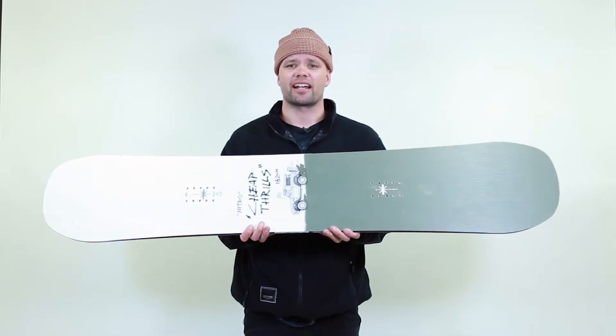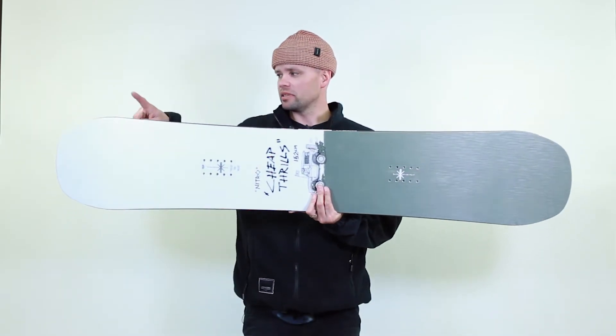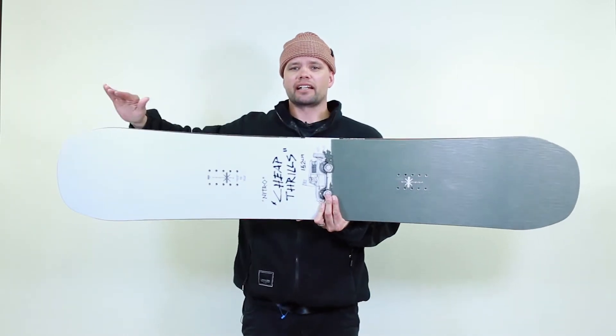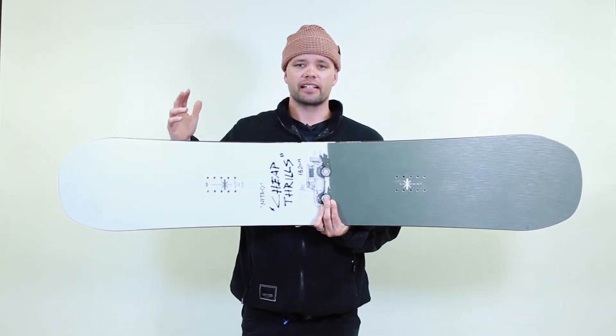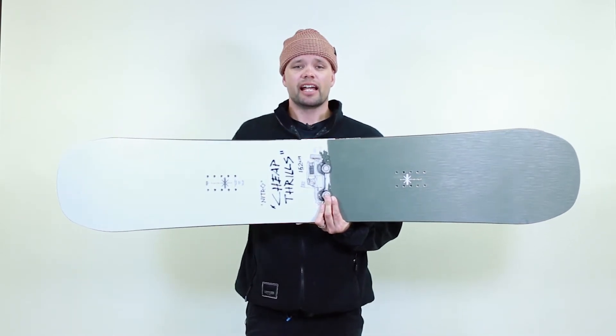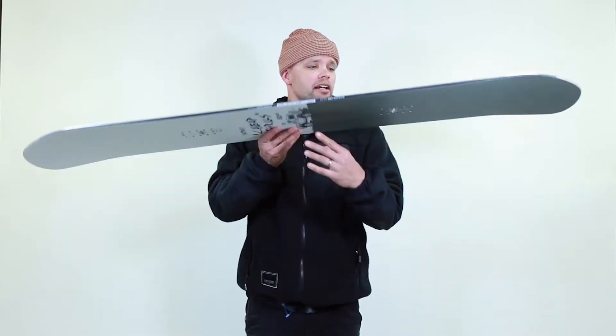It comes in a standard and a wide width. It has a radial sidecut, which means from contact point to contact point you have one long radius. It's the most universally used sidecut radius because it just works — it's super friendly, forgiving, and you can really hold an edge on it.